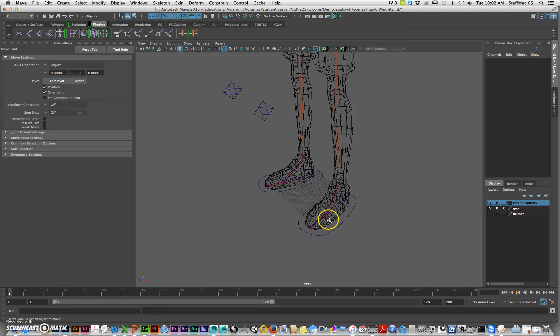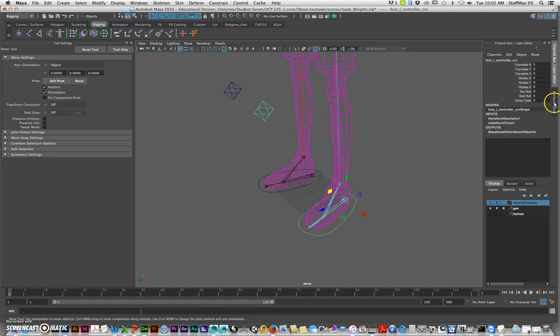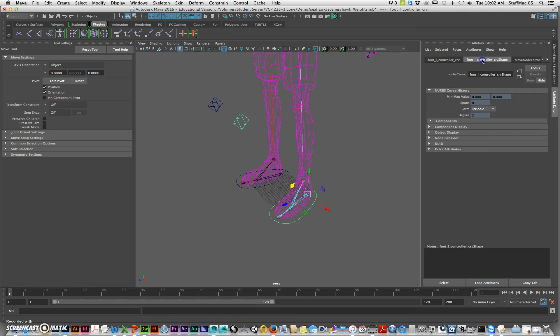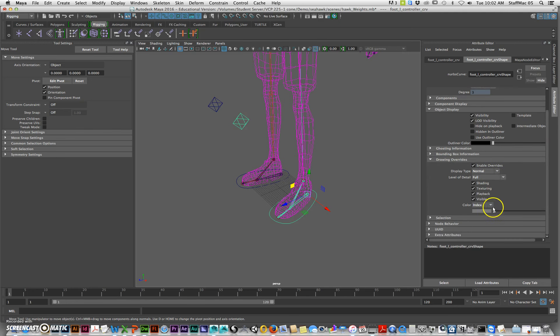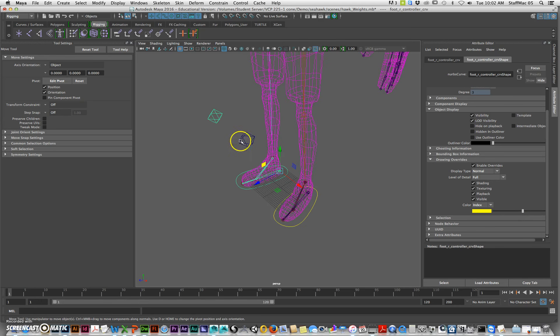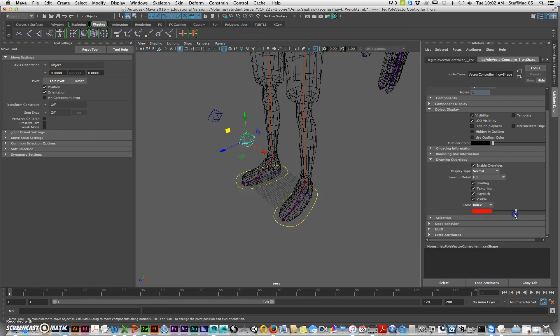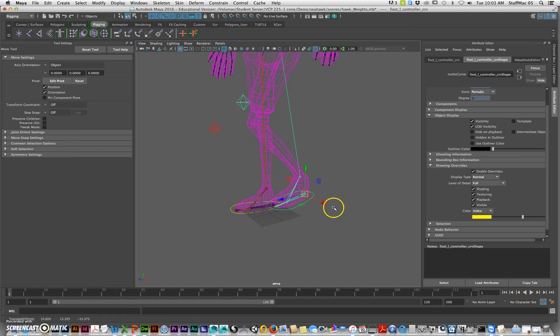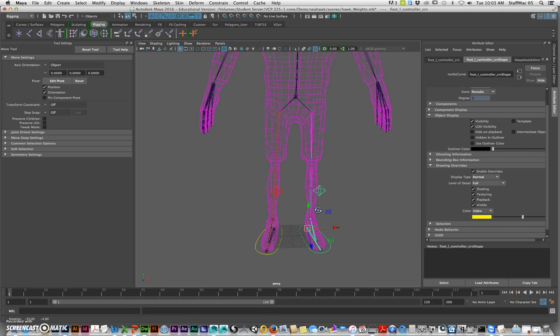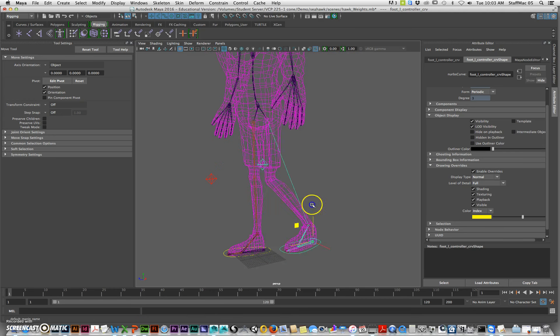You could grab your controller and if you go to the Attribute Editor under the shape node — not the transform, the shape node — go to Object Display > Drawing Overrides, you can enable overrides and then change the color. I'll make this one yellow. Often people will make one side one color and the other side a different color. I'll enable overrides on this one and make it red. You can have some color coding this way. So now if you look, we have the legs more or less rigged.